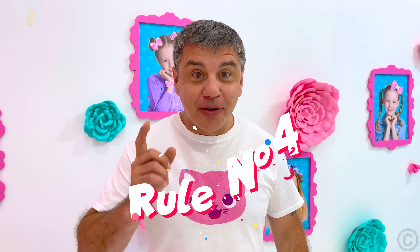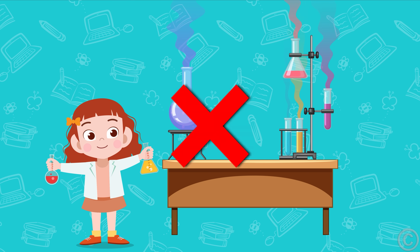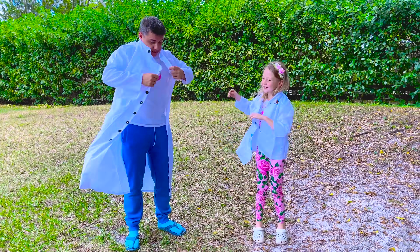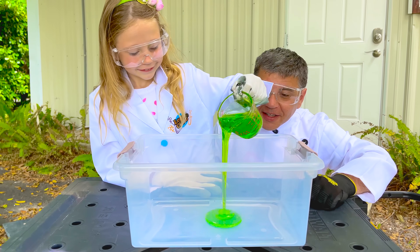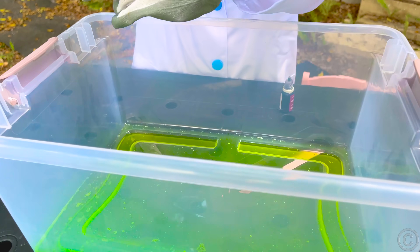And now, rule number four: learn chemistry, but do not make dangerous experiments unless observed by adults. Good luck!